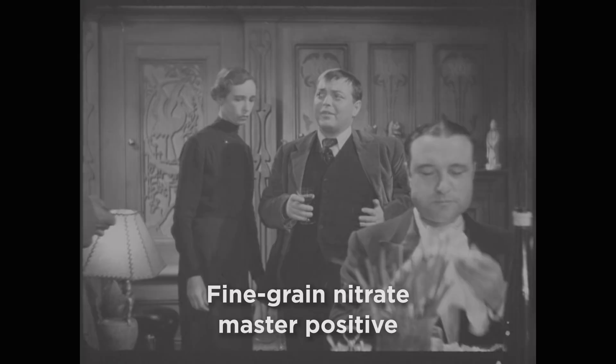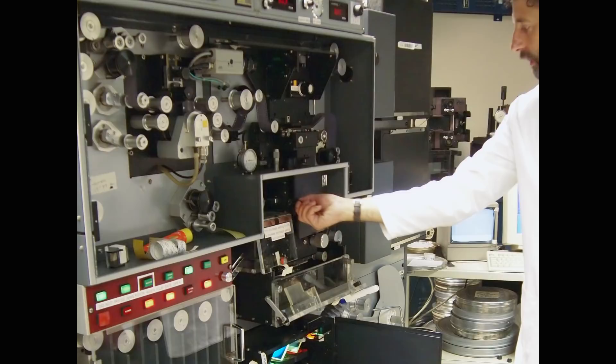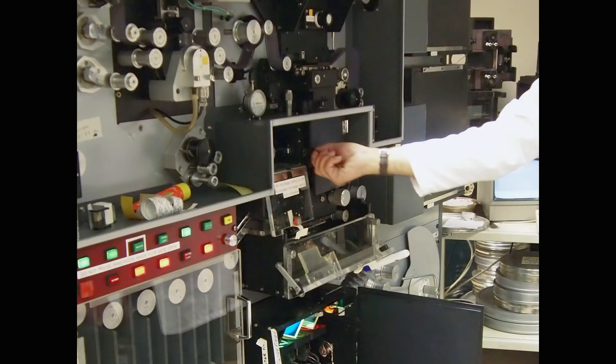In addition to this, the BFI thought it would be a good idea to print a wet-gate dupe negative on a small section to see how it could improve the warping or any scratches or abnormalities that were left on the film, such as dirt or mold. This wet-gate system is the most commonly used when printing film and can be used in the scanning process as well.